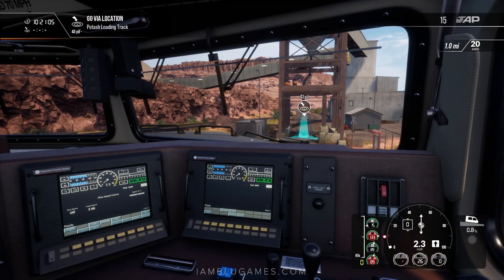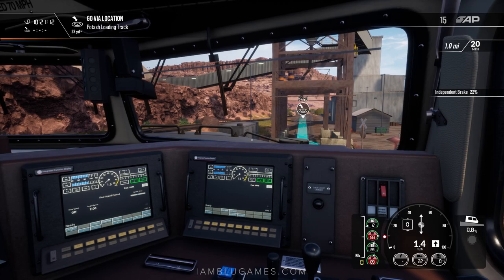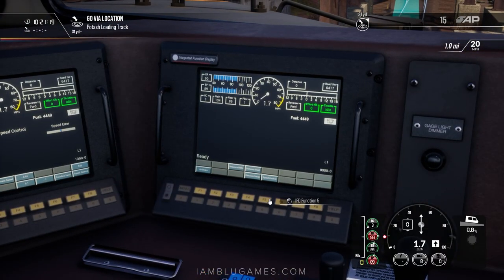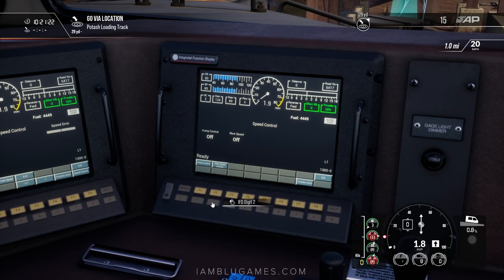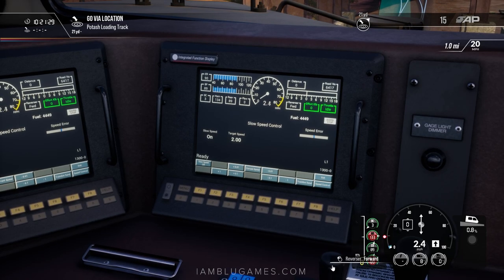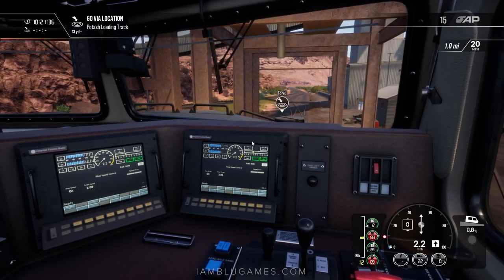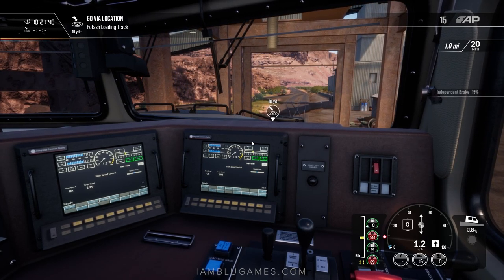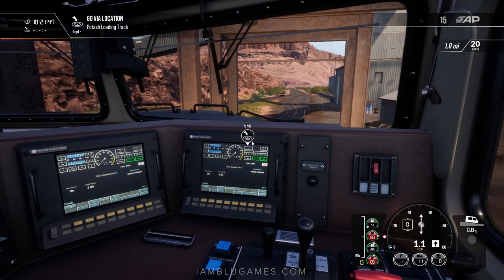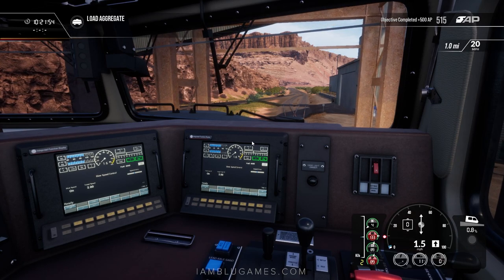We're just under 50 yards from the loading point and you can hear the brakes squealing as we get down to two miles per hour — around 20% braking. I'm going to go to speed control, turn on slow speed control with F2 for a target speed of two miles per hour, and F1 to turn it on. We'll see a little blue line there trying to control our speed. I want to add some brake too, because I don't think the speed control's dynamic braking alone will be enough on this negative 0.8 gradient, which might increase even more.